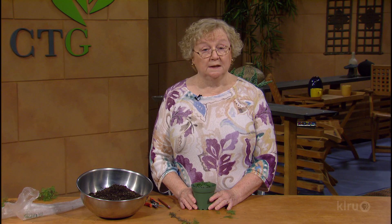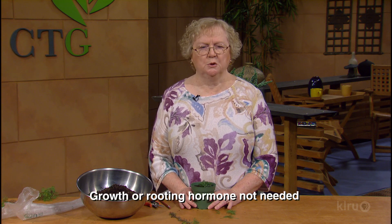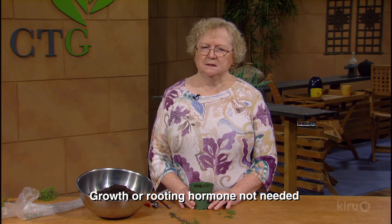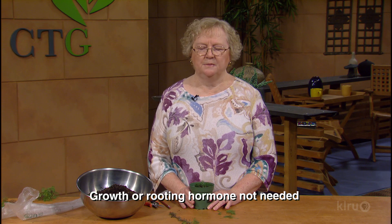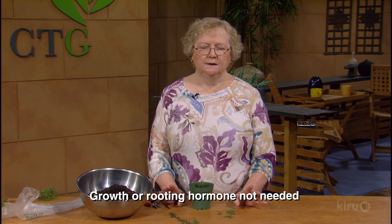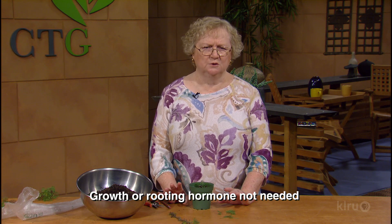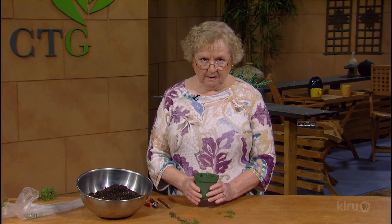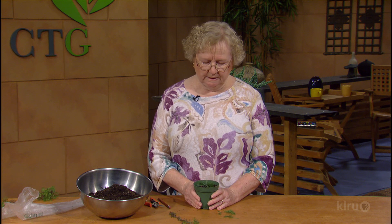One thing people sometimes ask is: do I need to use growth hormones? You can purchase growth hormones in the store. That's been tested a lot over the years, and for the backyard gardener, frankly, it really doesn't do a lot of good. If you're using mass production, growth hormones may help with some things, but I wouldn't really recommend it here.